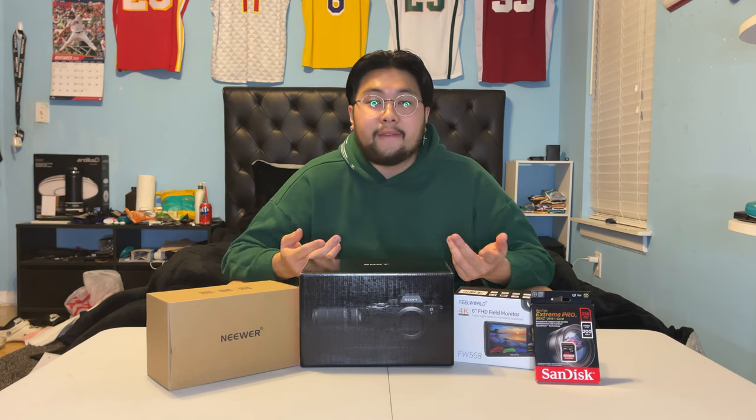In today's video we are going to be unboxing my new camera and the accessories that I got for it. Basically in one of my previous videos — my Black Friday slash Cyber Monday haul — you guys can see that this is some of the stuff I got. If you have not checked out that video you can check it out in the link down below.